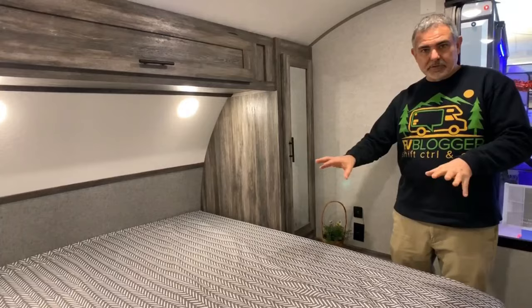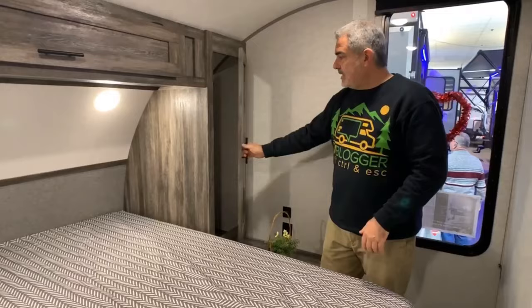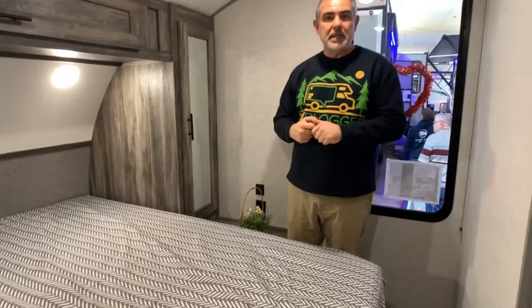The master bedroom has a real full-size queen bed — not a short queen. Both sides have mirror storage cabinets and there's storage over top as well. It's a walk-around queen bed with a slight wheel well, but you should be able to get in and out without disturbing your partner. Overall, the Salem FSx is a very efficient design — a little on the lighter end for a travel trailer toy hauler, but makes good use of available space.